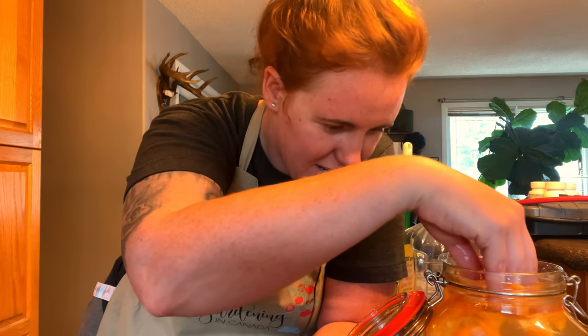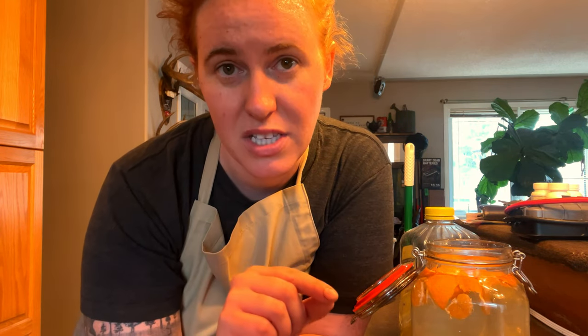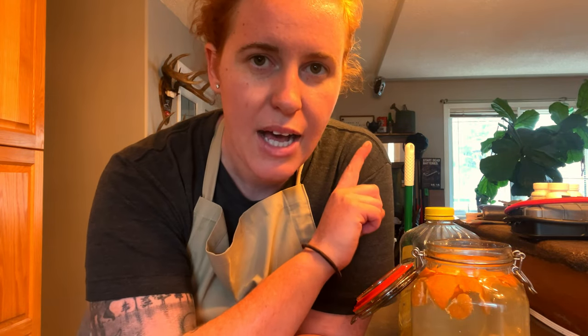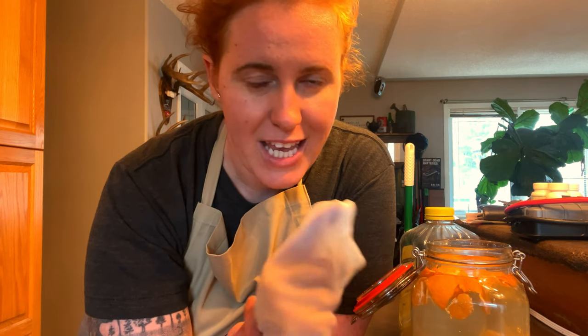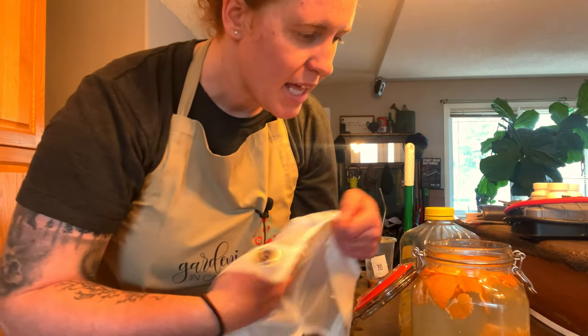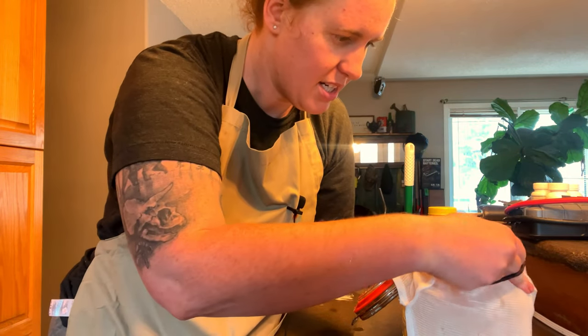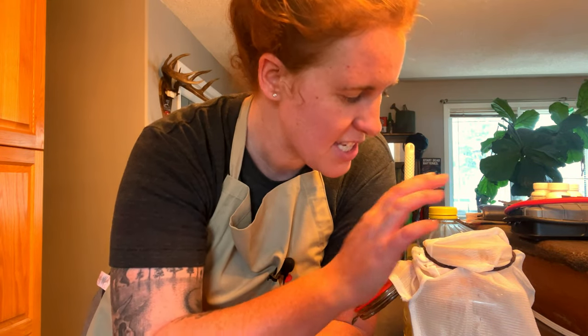So this jar is done. I'm going to put my half cup of sugar in there and then seal it up. What you use to cover it comes down to what you're using it for. If you're using it for food, use cheesecloth — fruit flies and other sugar-hungry bugs will try to get in, and the best way to prevent that is to put cheesecloth over the top. This is a reusable cheesecloth. I'm just going to put a hair tie over it and leave it.